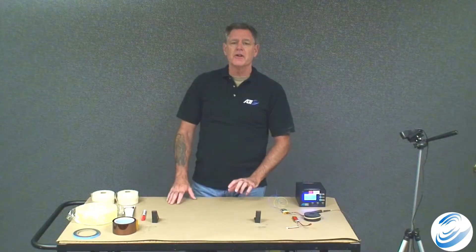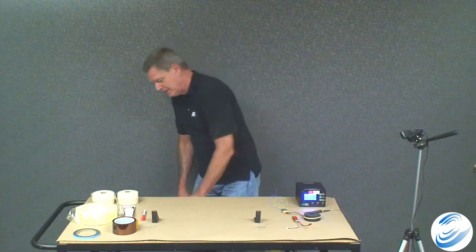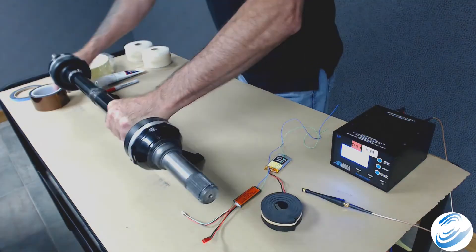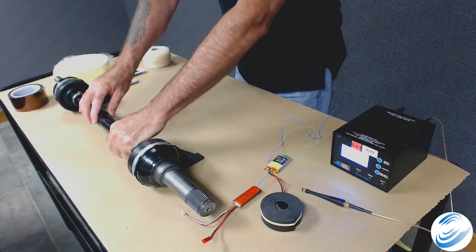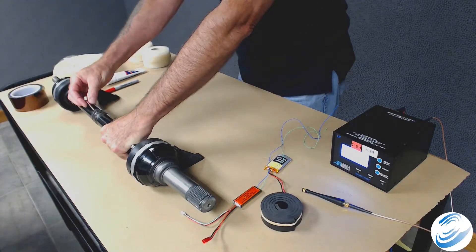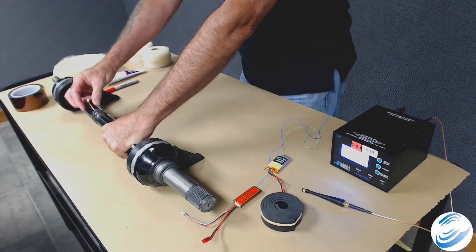We're going to install this on a half shaft. The half shaft has already had strain gauges applied with protective coatings and has been calibrated. We have a cable with a connector coming out to connect to the transmitter.